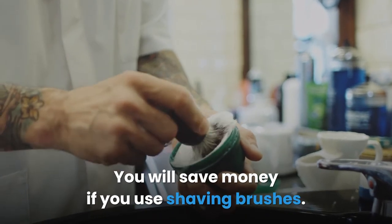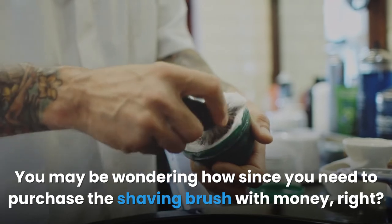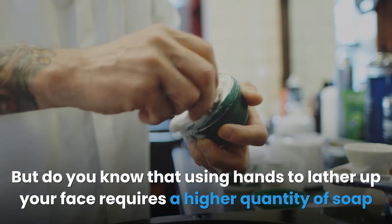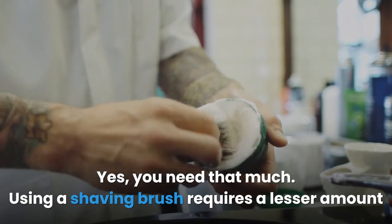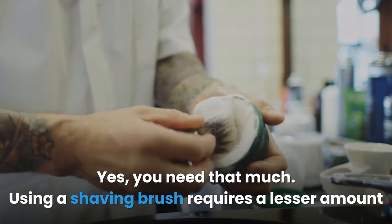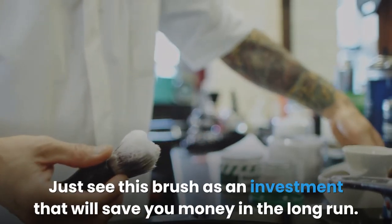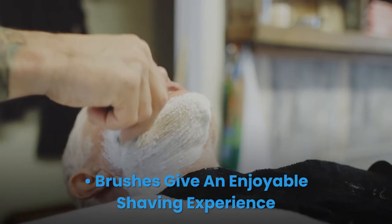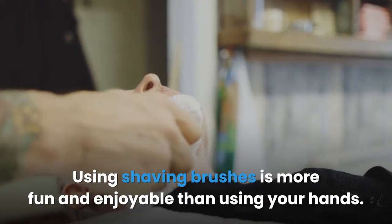You will save money using shaving brushes. Using hands to lather up your face requires a higher quantity of soap for a good lather, while a shaving brush requires a lesser amount. Just see this brush as an investment that will save you money in the long run.